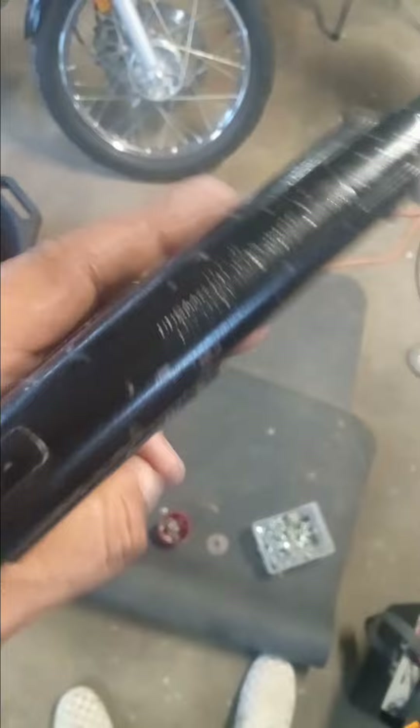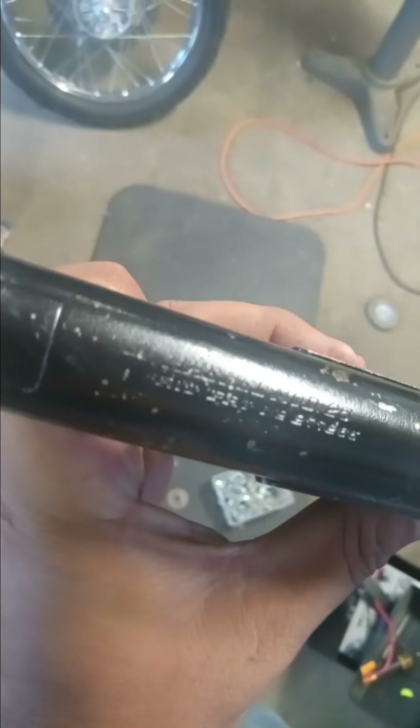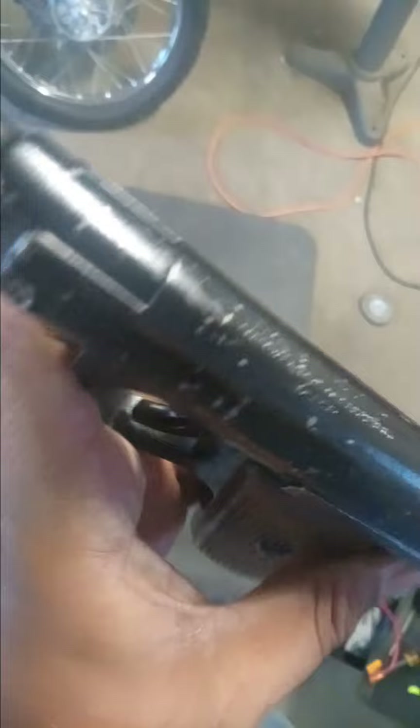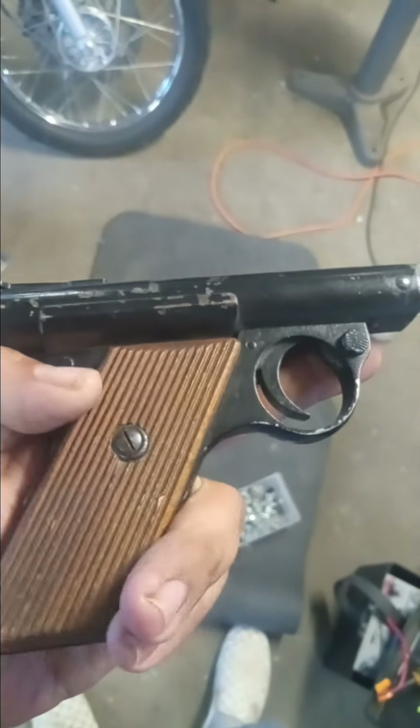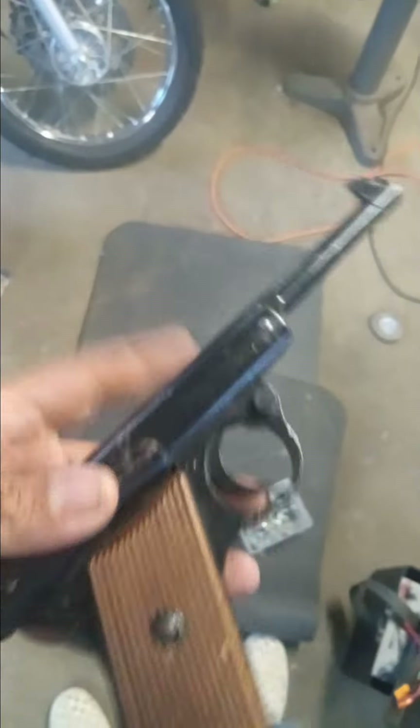It's called a Hanel, I think — y'all correct me in the comments. Model 26. Somebody looks like they've spray painted this gun. I haven't seen many of these for sale.